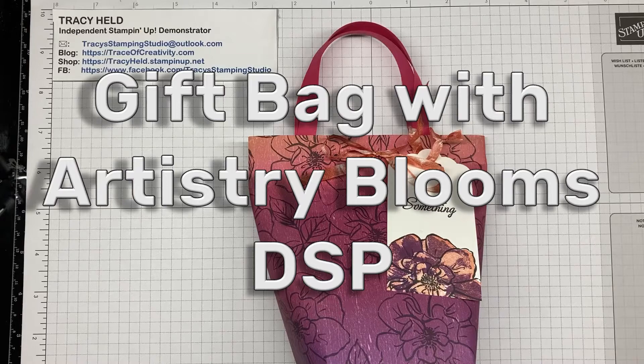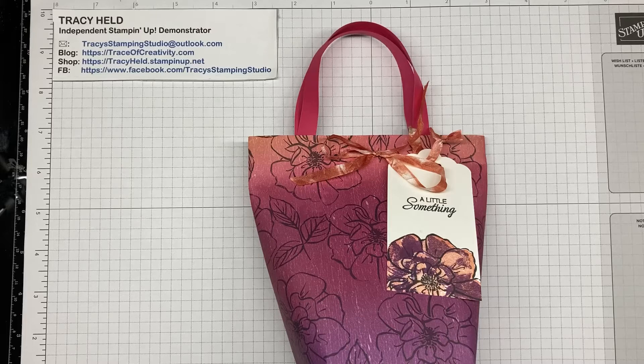Hello, I hope that you're enjoying our video hop. Our focus this month is on designer series paper. You may have heard that starting tomorrow Stampin' Up! has a sale — 15% off on selected designer series paper — so be sure to check back with your demonstrator tomorrow to see which paper you need to add to your stash.